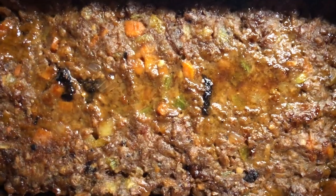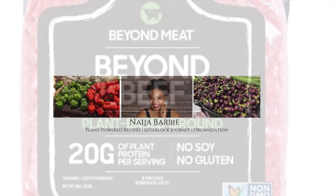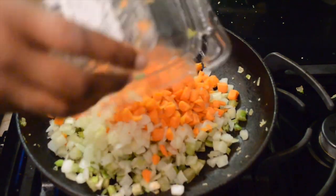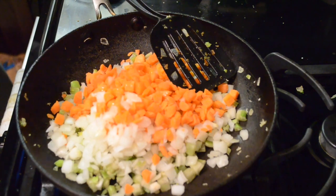Oh my god, it's amazing! Okay guys, I've got a great recipe for you today — it is meatloaf and it is so delicious. I grew up never really loving meatloaf, especially the kind that has the tomato paste topping on it.